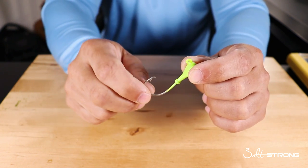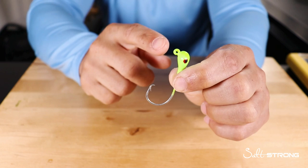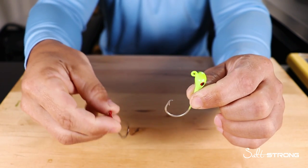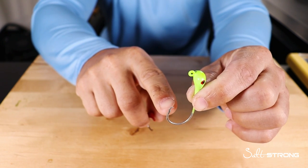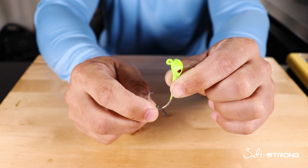Hey, this is Tony with Salt Strong, and in this video we're going to be talking about circle hook jig heads. These are essentially just a jig head, but instead of a standard J hook, you're going to have a circle hook with the point of the hook facing 90 degrees — facing directly back towards the shank of the hook.